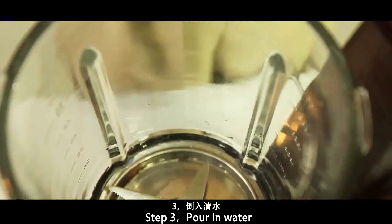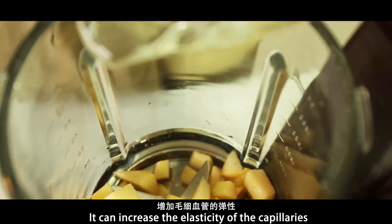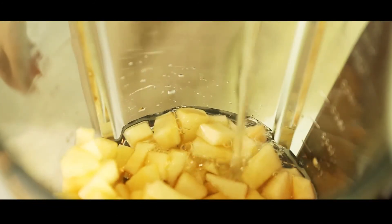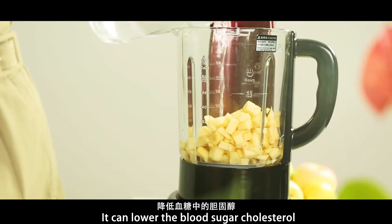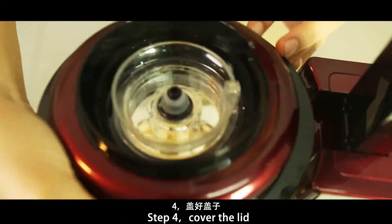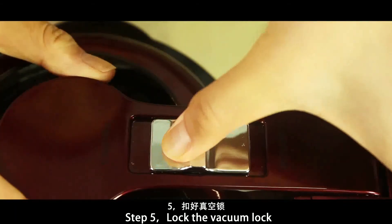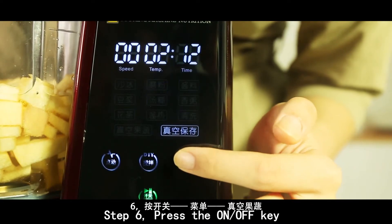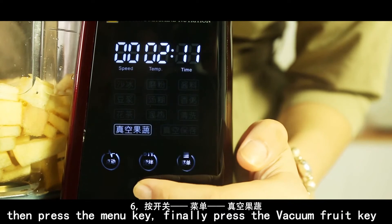Step 3: pour in water. It can increase the elasticity of the capillaries and lower the blood sugar level. Step 4: cover the lid. Step 5: look at the vacuum lock. Step 6: press the on/off key.